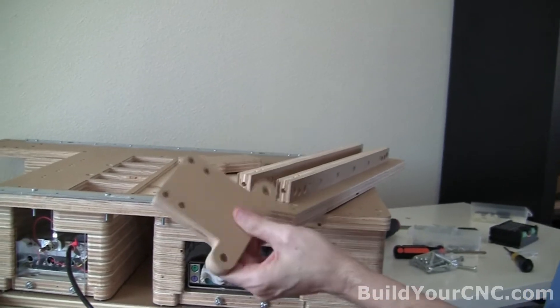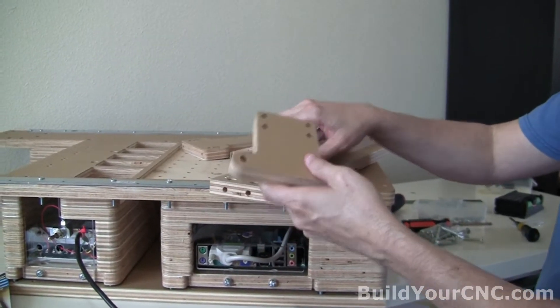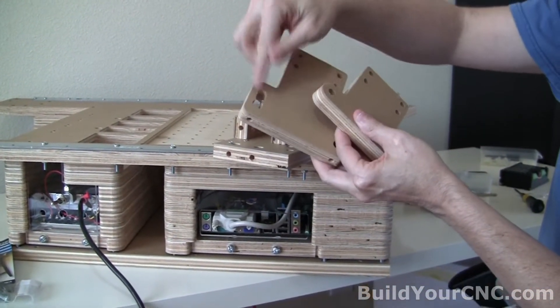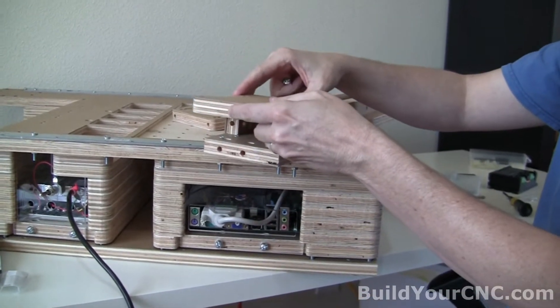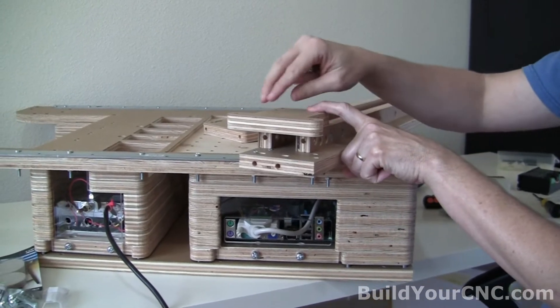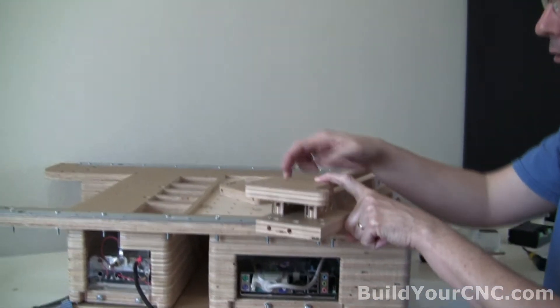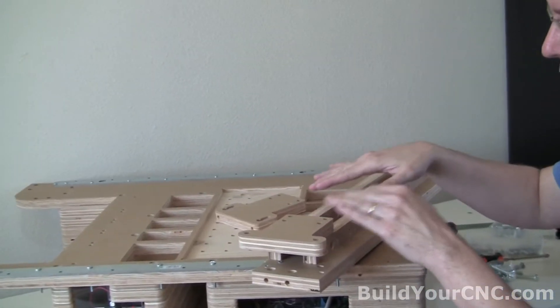We're going to be putting on the V-groove bearing mounts now. You want to note that there are going to be two different ones: one that has an adjustable bearing and one that has a non-adjustable bearing. I'm putting the non-adjustable one on the side that has the adjustable rail, so I can use that to my advantage when putting the gantry on the machine.